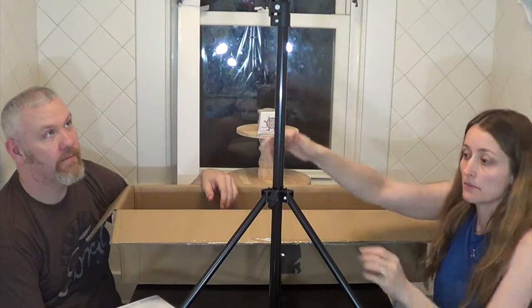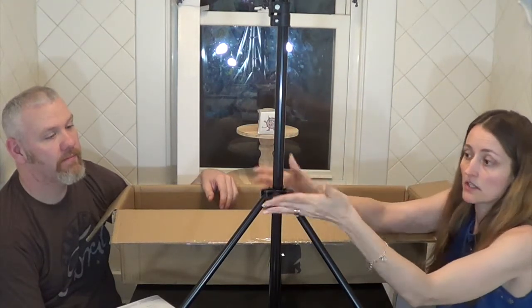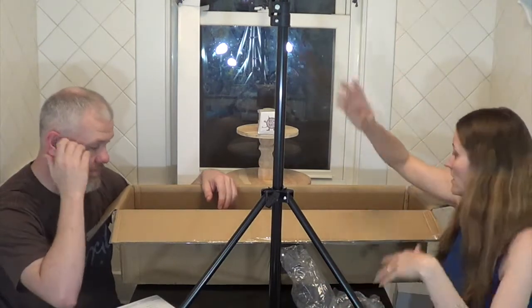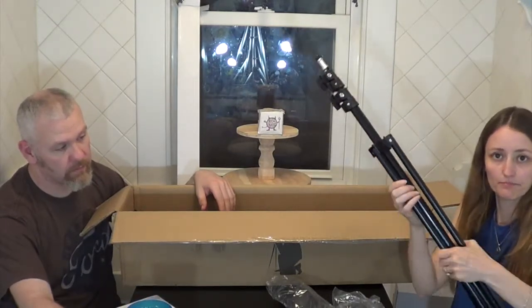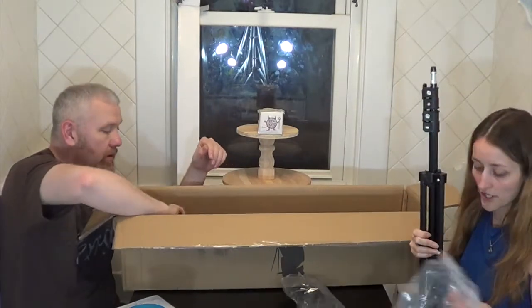I'm not big on these twisty lock ones because all my tripods have always had clamp locks, but it is what it is — I'll just learn to use them. Chances are wherever I put this it probably won't be broken down very often, because it seems like there'd be a lot of work to set these lights up, put them down, and put them away. There are two of these big tall ones and they close up almost like an umbrella. Don't pinch your fingers.